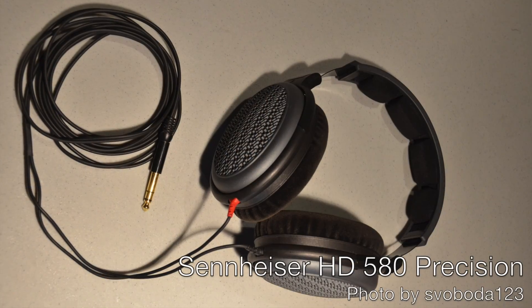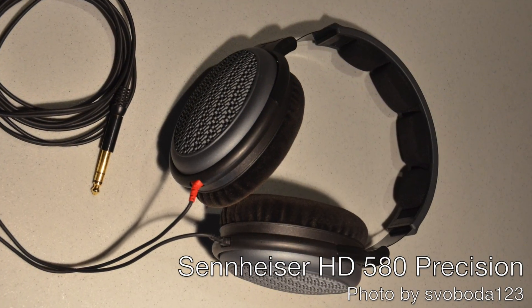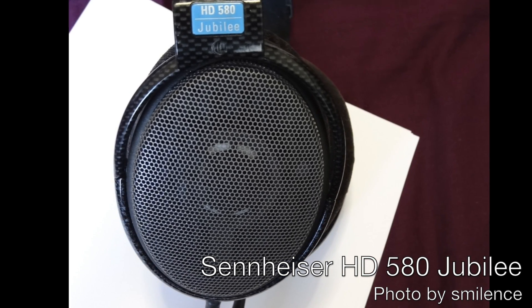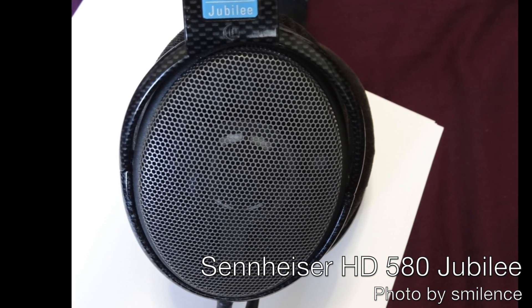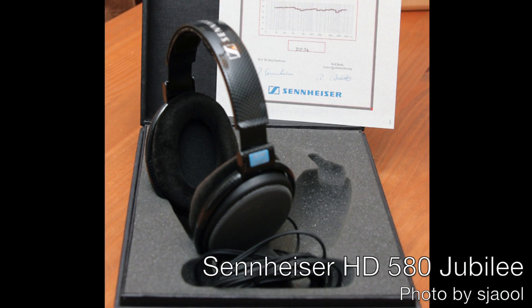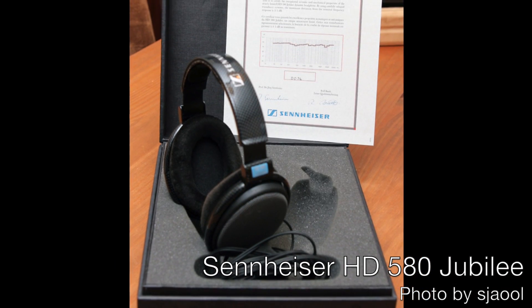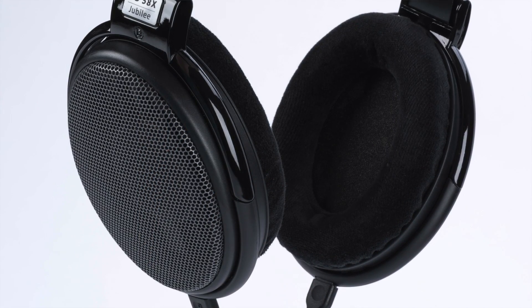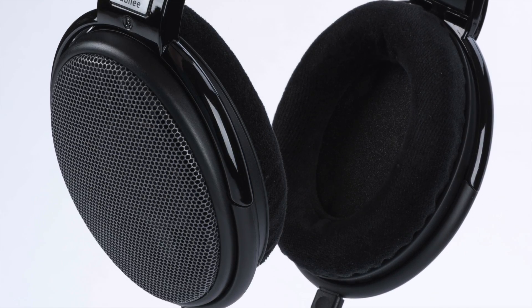If the name Jubilee sounds familiar in the context of Sennheiser, then you've been around for a while. This family of headphones started with the HD580 in 1993, and that HD580 looked a lot like this family does today, except it had plastic grills. In 1995, Sennheiser released a special version of the HD580 as part of their 50th anniversary celebration, called the Sennheiser HD580 Jubilee. That version had metal grills, and that metal-grilled version — the HD580 Jubilee — would become the HD600. So is this new Massdrop Sennheiser HD58X Jubilee a reincarnation of the old HD580 Jubilee? No, but its name is obviously an homage to it.